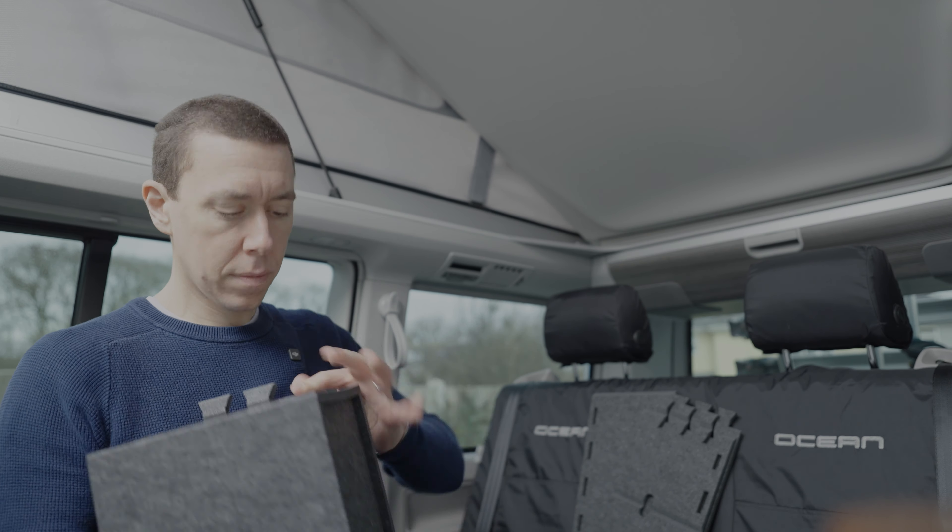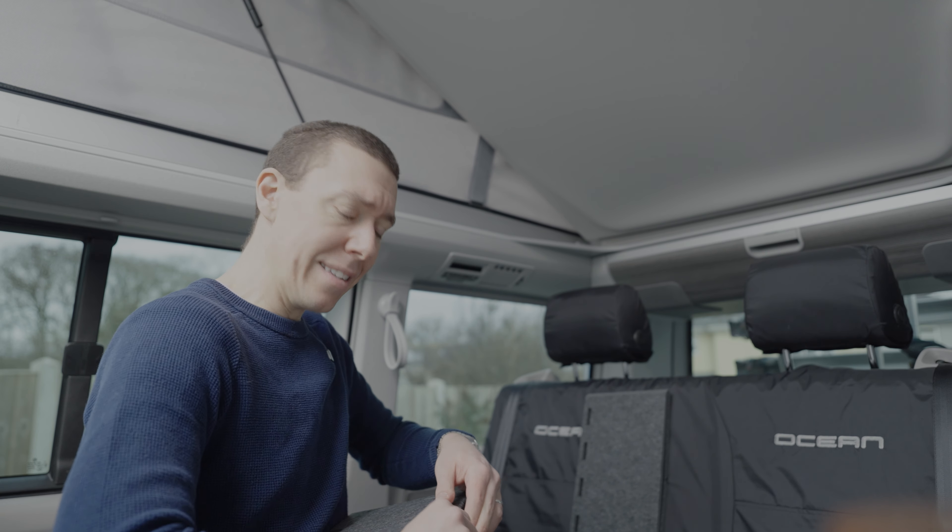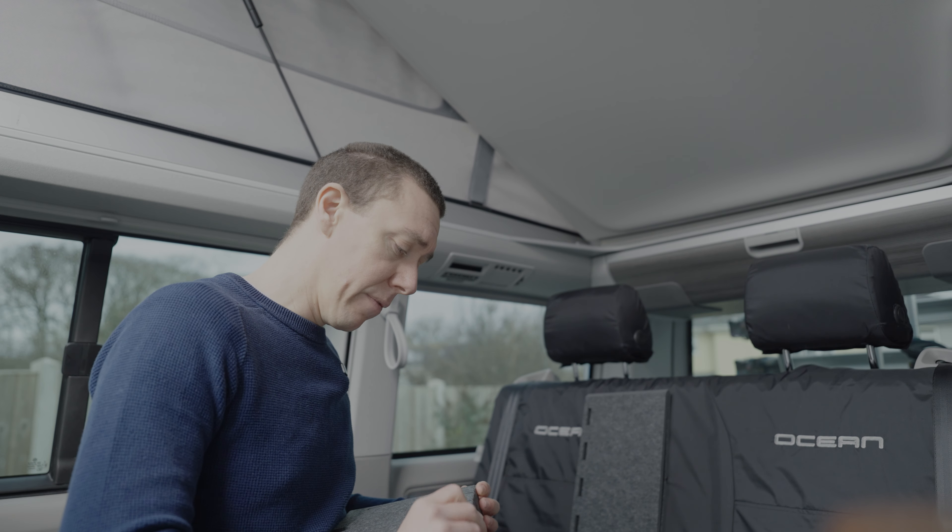This is one of the nice things about a California — there are products that are specifically designed for it. I remember when we had our conversion, the problem is everything's bespoke, which means things like this are a little hard to come by. So if you're thinking of a California, that's one of the perks. With that said, we're on to the last of these cupboards.